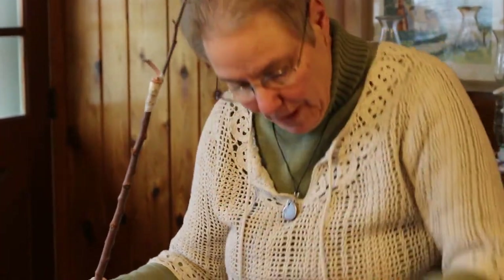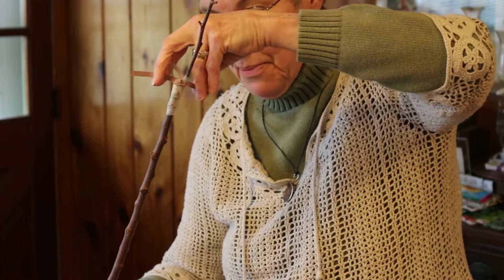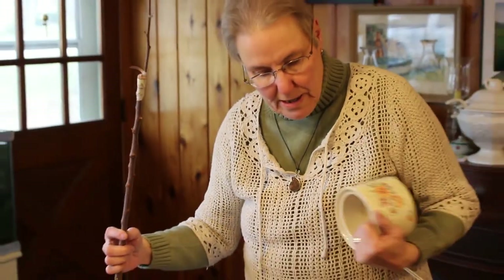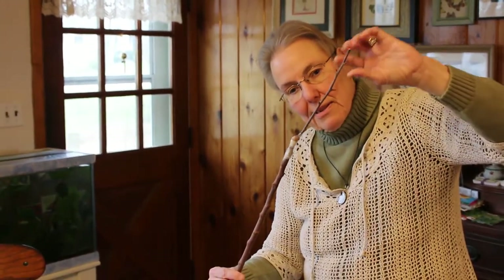After we put the rubber band on — and I'm not going to do this until I get all the apple scion wood and rootstocks grafted — we use grafting wax on top of all this to really seal it, to protect it from insects, bacteria, and contamination. It's going to encourage the cambium layers — the growth layers of the bark of the scion wood and the bark of the rootstock — to come together and meld, making the graft start to grow. Another important thing I've learned from firsthand experience is that the nodules or growth buds from the scion wood need to be pointed outward.